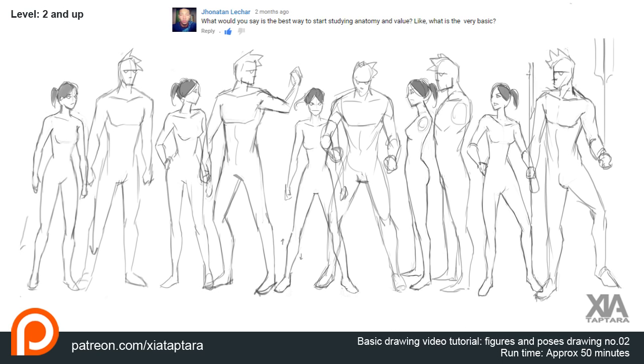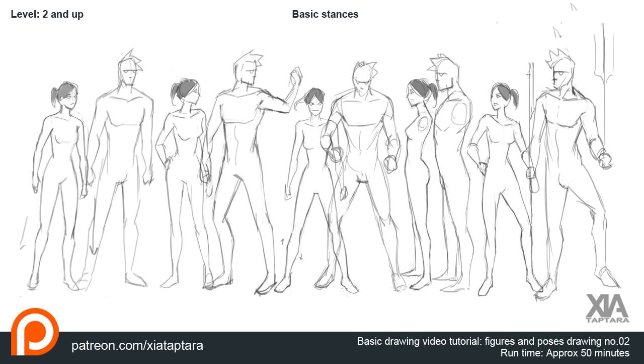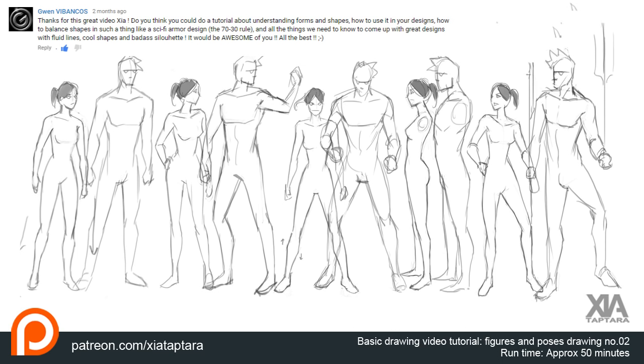Question two from Jonathan: what is the best way to start studying anatomy and value? Those are two different things you have to separate. For anatomy, I'd recommend going to life drawing and getting the George Bridgman anatomy book — go to life drawing, then come back and figure out what's missing. George Bridgman's 'Human Machine' is my favorite. You can also use Andrew Loomis, who has great life-like drawings, or Richard Schmidt for figure painting.